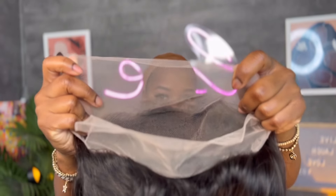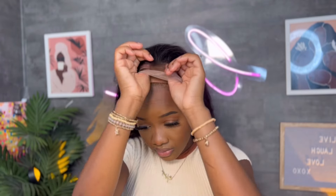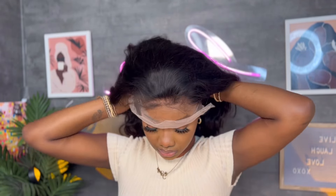I'm just going to go ahead and apply some foundation to the front section of the lace, just so it blends a little bit. And let me show you guys the back of the wig.